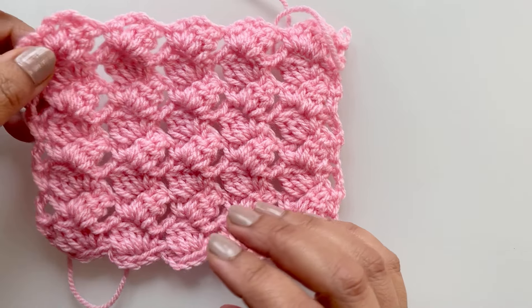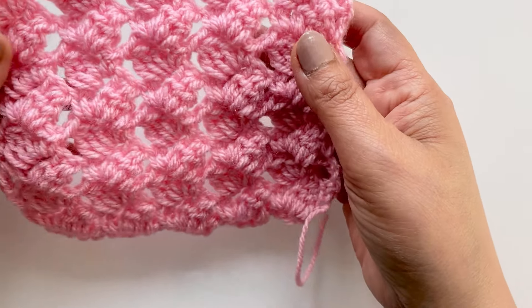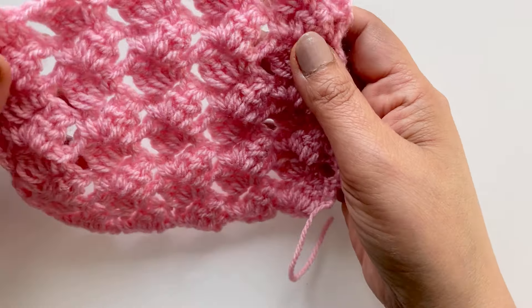Hello everybody, welcome back to my channel! I've come up with this pattern that I really like. It may look similar to the primrose stitch, or a bit similar to a drunken granny, but we're not doing a granny — we're doing a three double crochet cluster together.